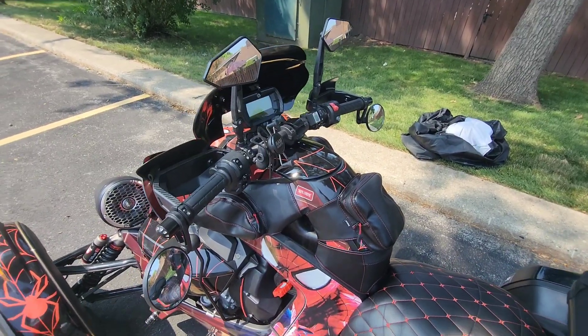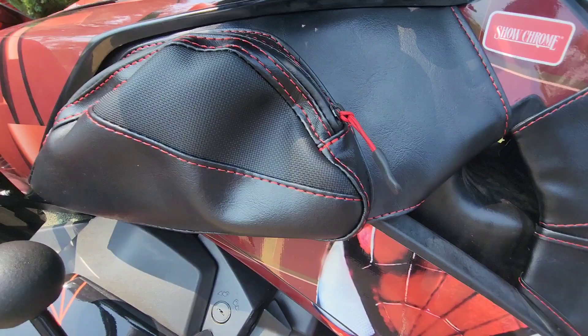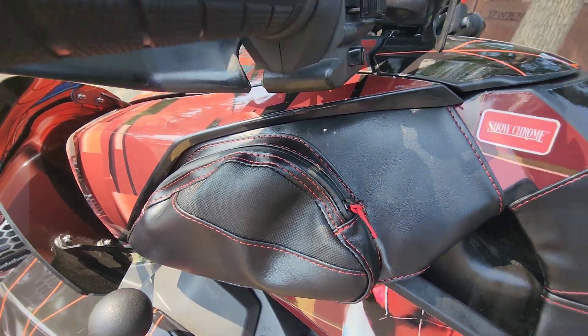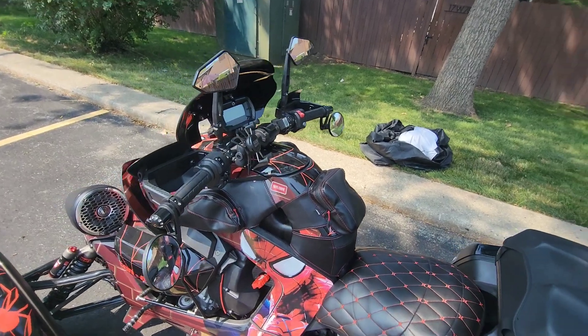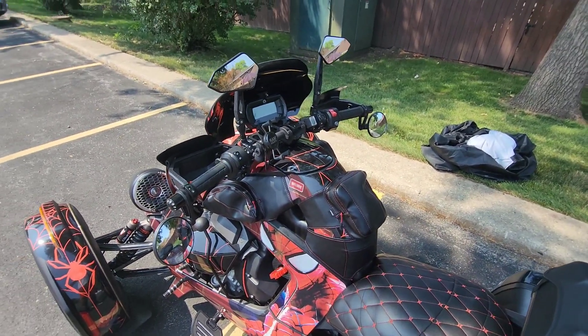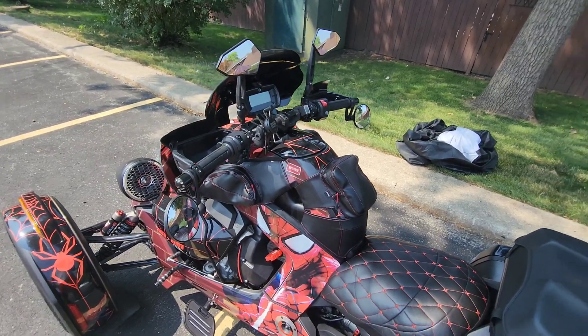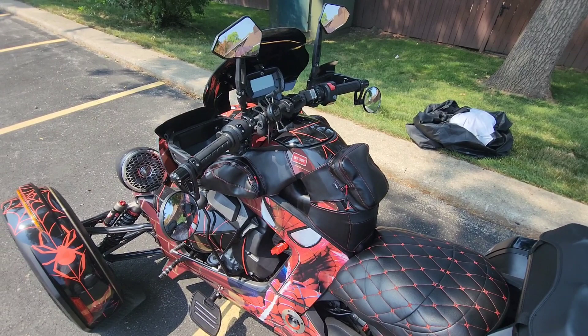Get in the comments section and let me know if you like the Show Chrome tank bags — what do you think of them? Let me get a close-up on the side one — nice size, easy install. Very easy install for all three bags; less than 15 minutes, easy peasy.